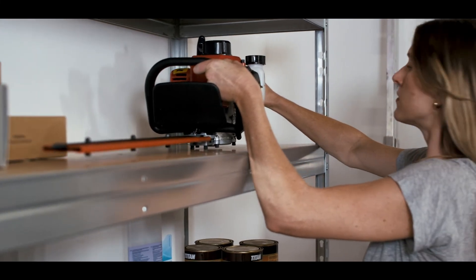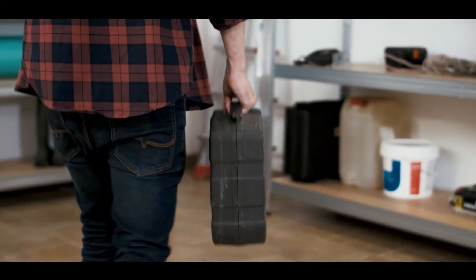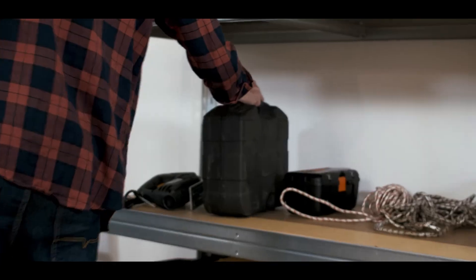Don't hesitate — if you need to store at home, AR Shelving's Rivet XL is the right choice. See you soon for more tips. Bye!